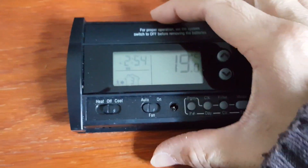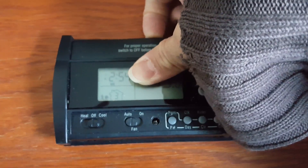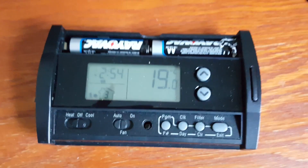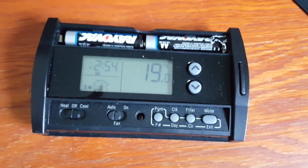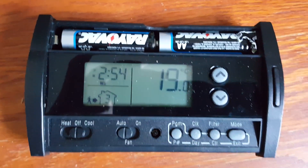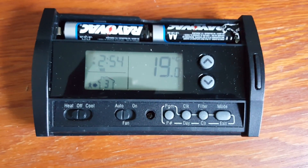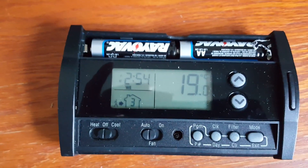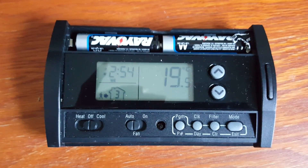There is a notch on the top that you can use to pull up the battery cover. The battery also latches on very tightly to the battery casing — this is something I really like, because on some thermostats the battery doesn't hold in the tray very well and can come out easily. On this one, the battery holds very firmly.